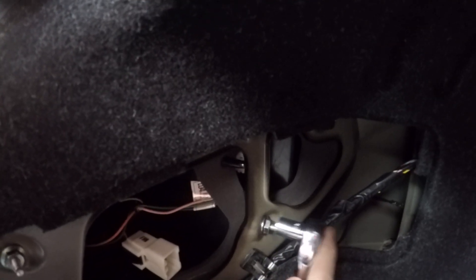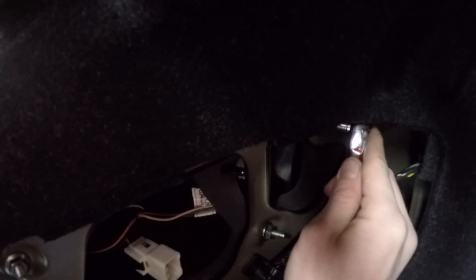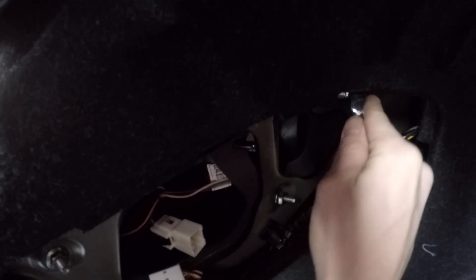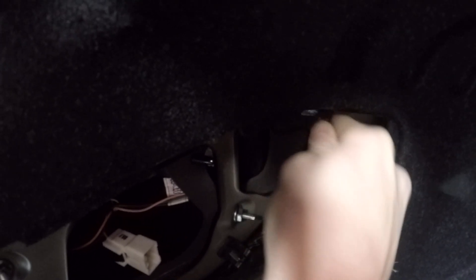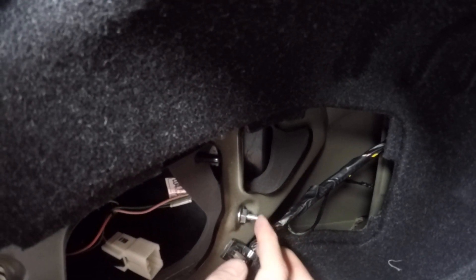As you can see it keeps flipping off because it's basically just at the point of this socket, so using a deep well socket would definitely benefit you. Just keep in mind, once you come close to actually having the nuts off, try not to lose them because that would suck fishing them out from behind there.